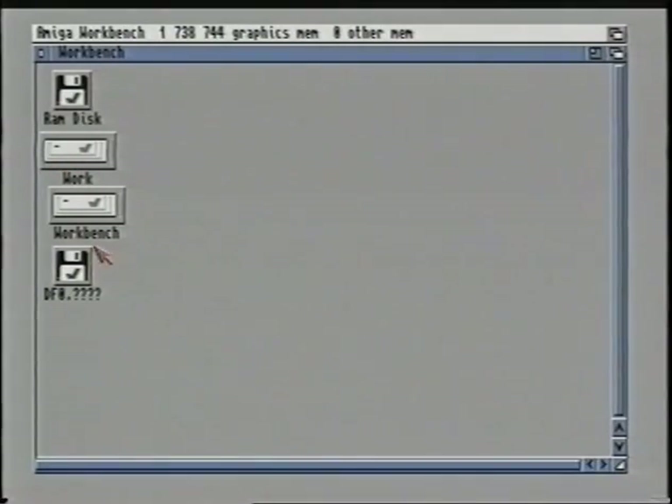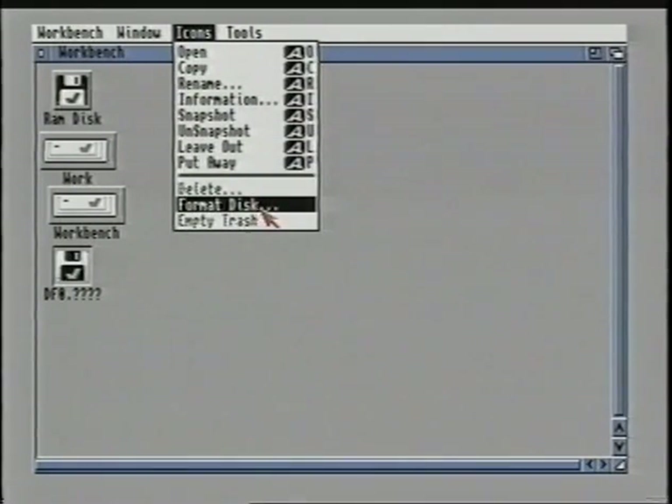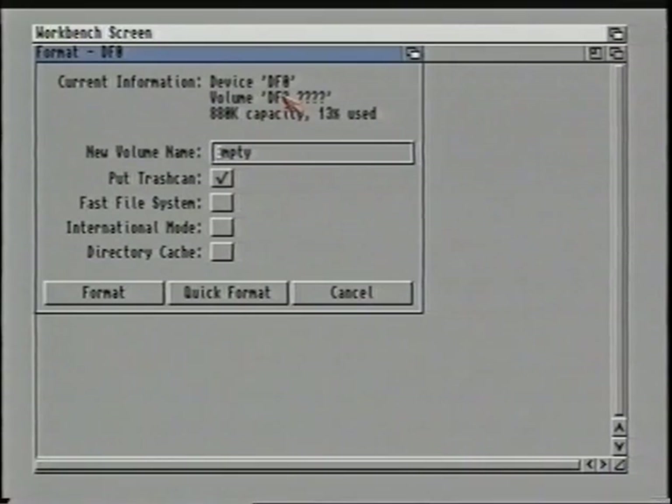Be careful that you select the correct icon — if you select the wrong one then just re-click on the one you want. Then holding down the right mouse button find the icons menu, slide down, highlight format disk and let go. A new box called a requester will appear on the screen. Requesters appear when the computer needs input from you or your permission to carry on. At the top of this requester next to current information it should say device DF0. If it says something like HD0 or HD1, click on cancel and start again, as you have accidentally selected one of the hard drive icons and you don't want to erase everything on your hard drive.